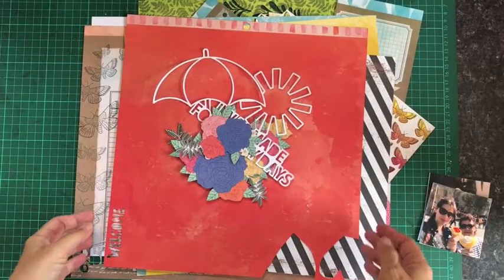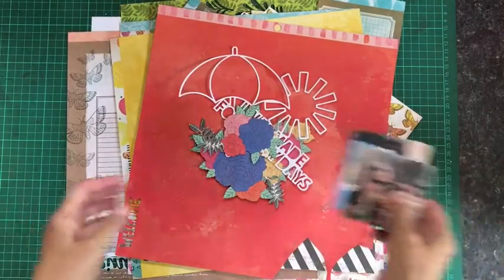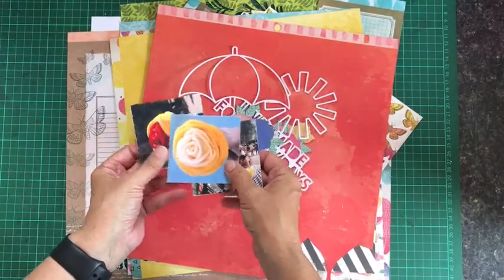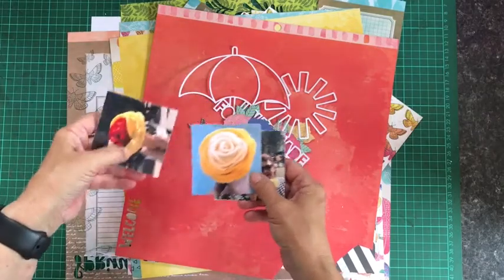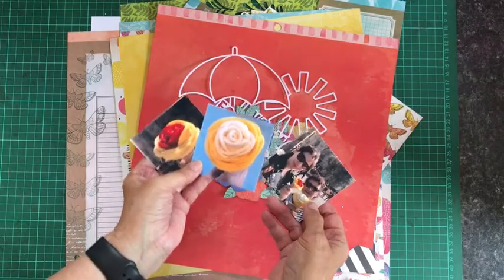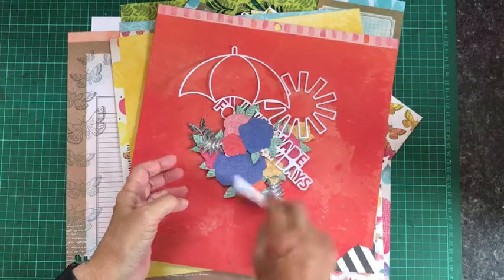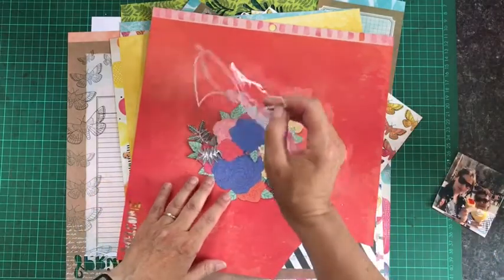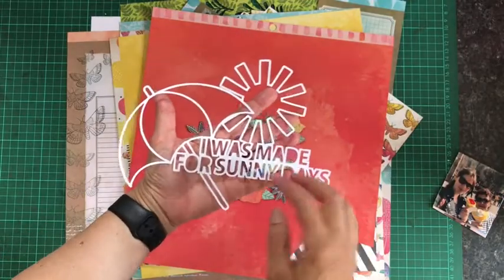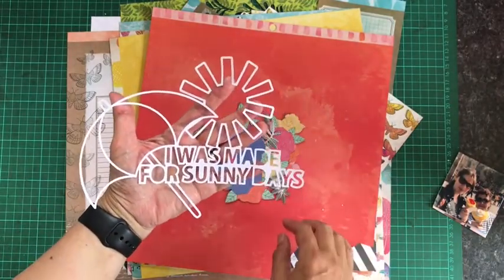What I've pulled out from my stash is a bit of a mishmash of some things. To start with I have some photographs of my daughter and I. We had these amazing ice creams that looked like roses when we were in Barcelona, so that takes on the ice cream element from the inspiration. I have this die cut which has a beach umbrella, which was also on the mood board.